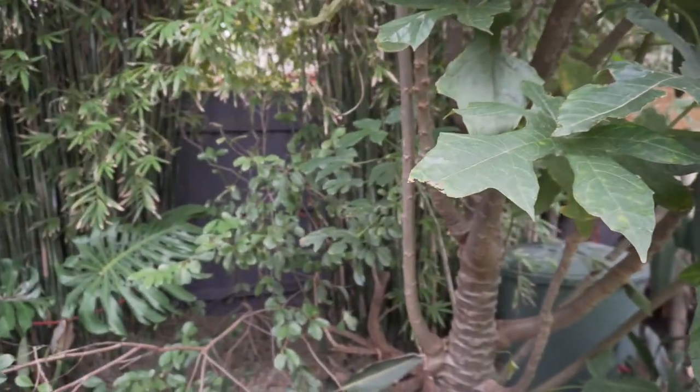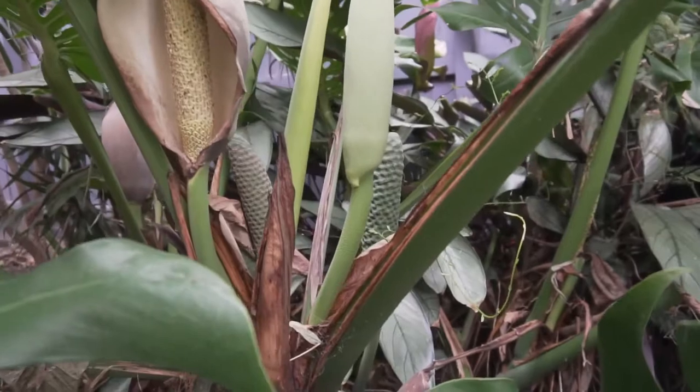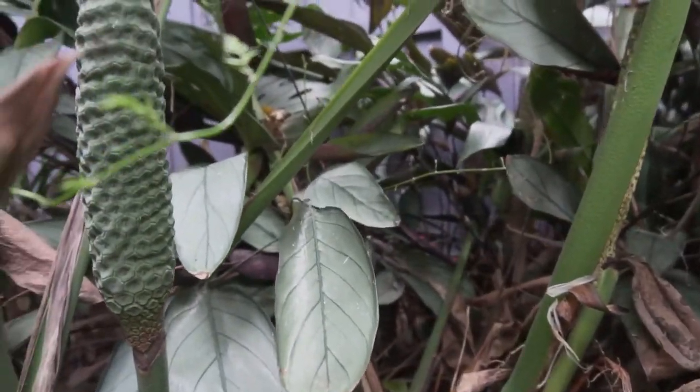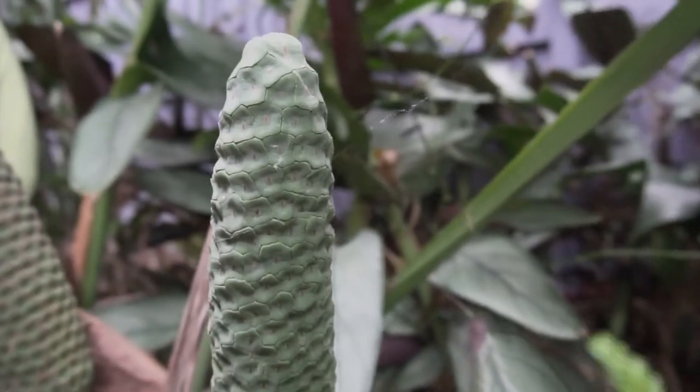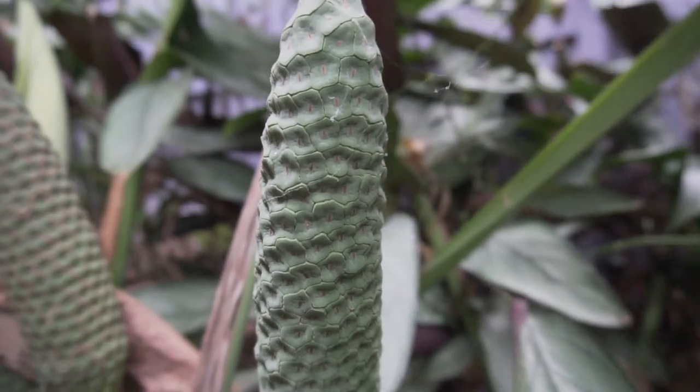This here is monstera deliciosa — really what you call the fruit salad plant. As you can see, we've got quite a few fruits on it.